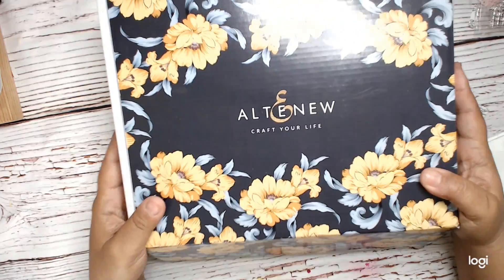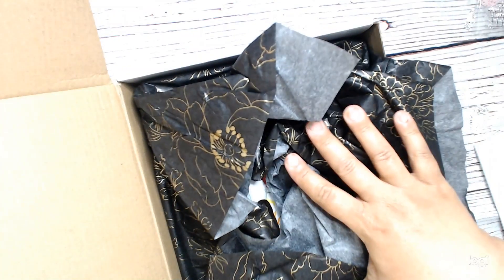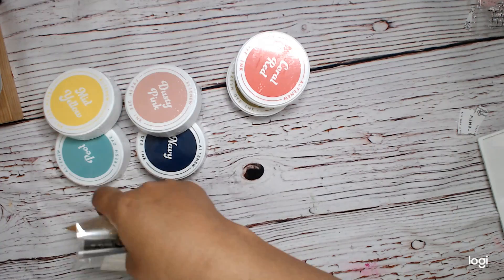First of all, it comes in this gorgeous box. This box is probably the most beautiful box I've ever had anything shipped to me in. It has this amazing beautiful Altenew paper. I'm going to pull everything out so you can see it, and then throw everything back in. Let me show you all the things that we get.